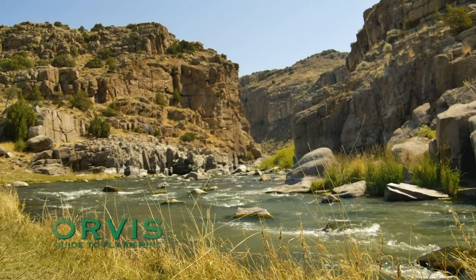Welcome to the Orvis Guide to Fly Fishing. In this show, we're going to be talking about prospecting for trout, or techniques that you can use when you don't see any trout feeding.